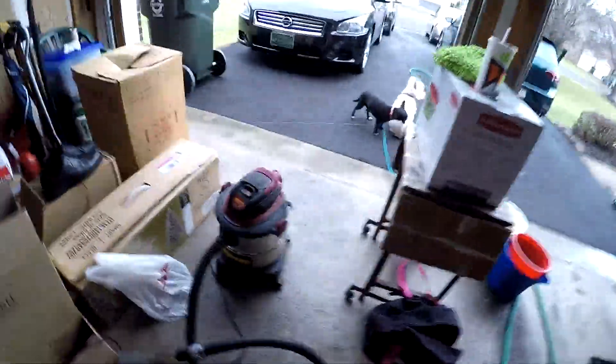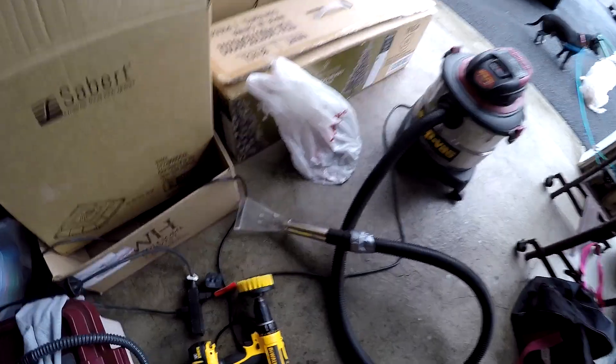Hey guys, this is Chris. I'm doing a quick video showing you a budget detail attachment. If you have a shop vac already and you don't want to buy an extractor, there are no videos out there right now that I can find that show you how to turn a shop vac, just like an ordinary one, into a carpet extractor.